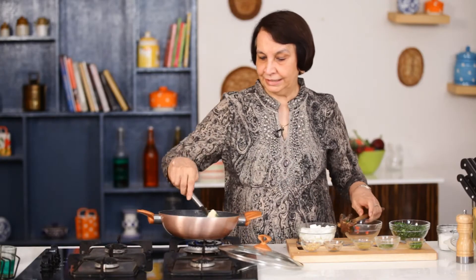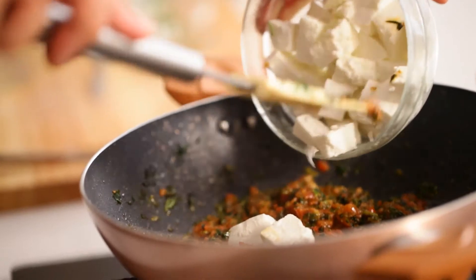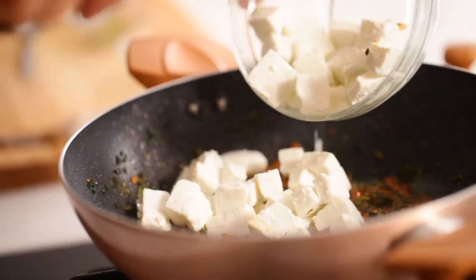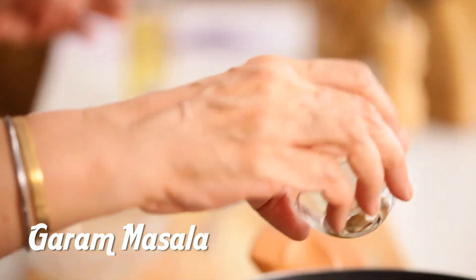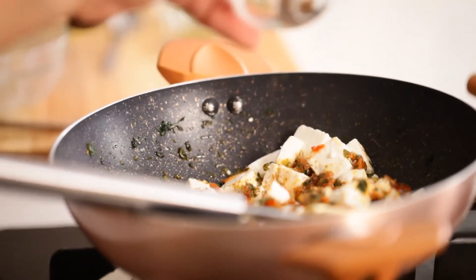Our masala is now absolutely ready and now it's time for us to put in the paneer and a quarter teaspoon of garam masala to give it that nice flavour. I just give all this a good mix.